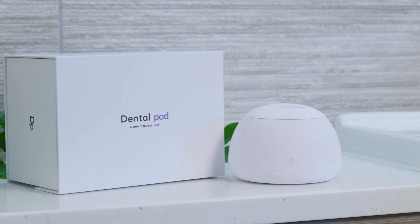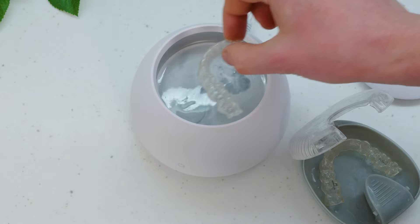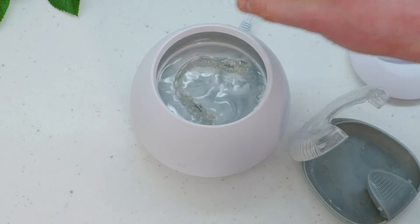Using the power of ultrasonic waves, the DentalPod is designed to keep your clear braces or retainers sparklingly clean and crystal clear. However, my results haven't been quite like the adverts.